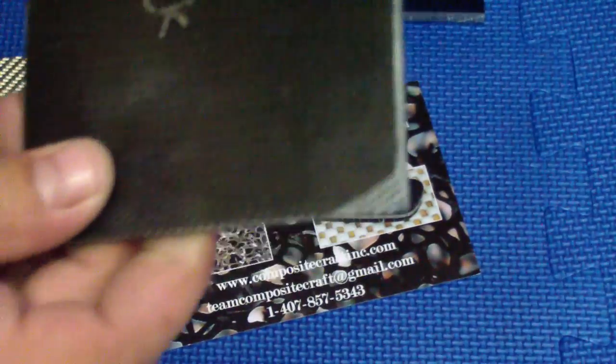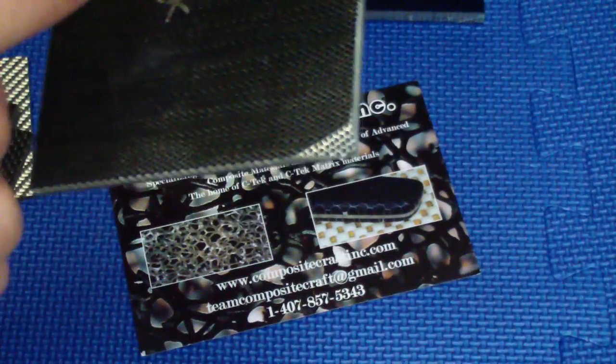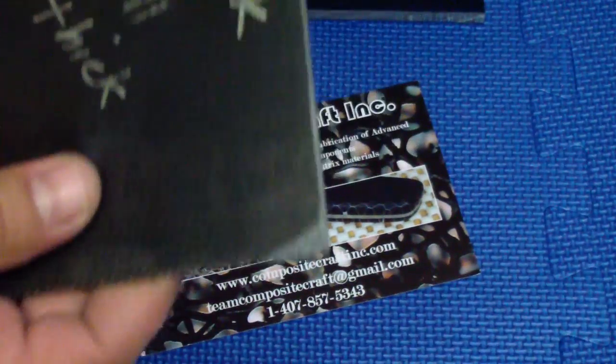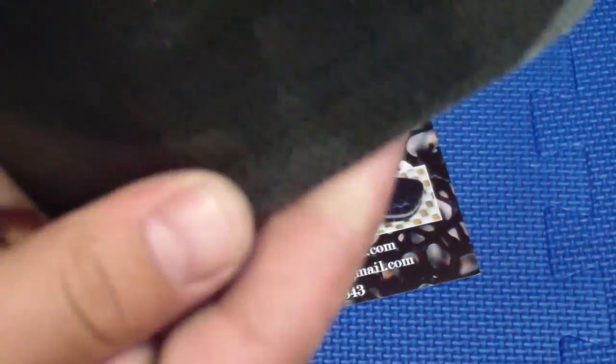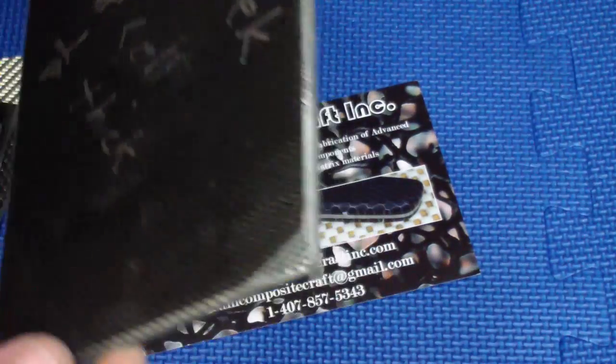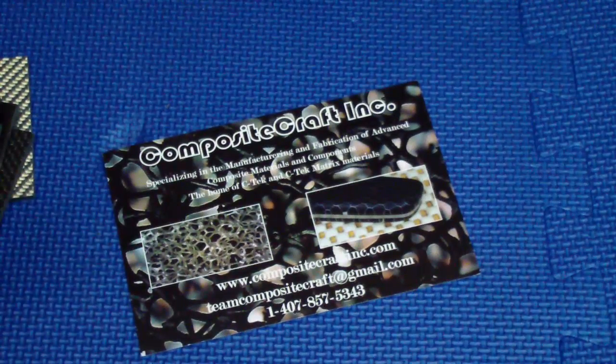First up is small C-Tec — they call it C-Tec. This is the one-eighth of an inch honeycomb. So basically it's the same thing as the one I had, but with the small diameter. And as you can see, it has a really cool look to it. Check out the corner that I sanded — it's going to be sweet. This one is the black combination, pretty much the same as the other but with the tighter weave in that aluminum. Pretty cool.